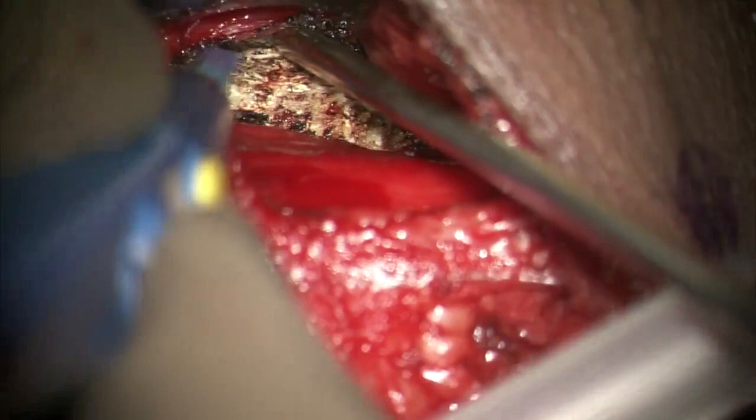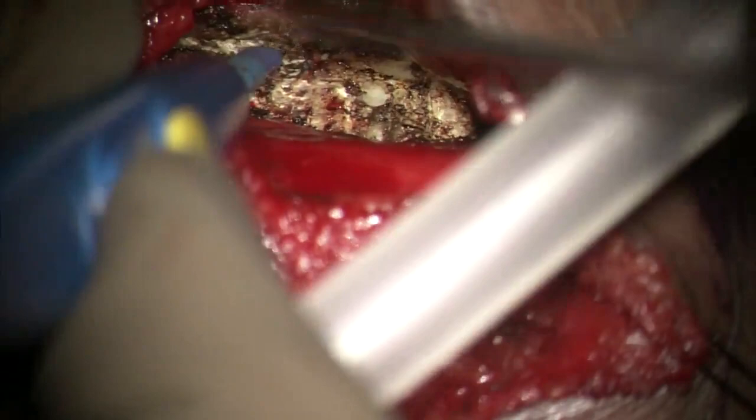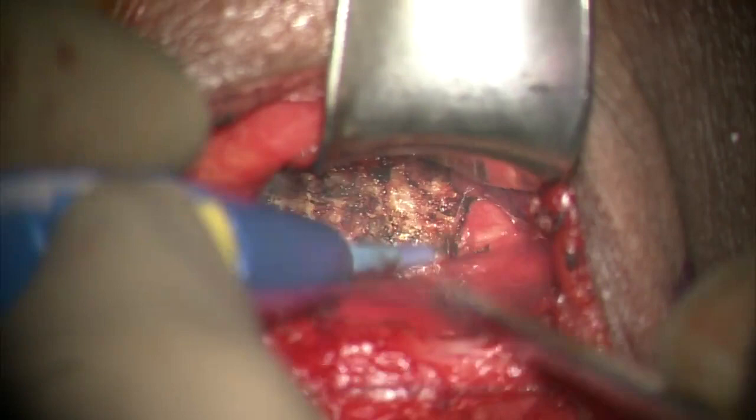The vertebral artery is unprotected at the level of the disc as it does not lie in the bony neuroforamina, and extensive lateral dissection can endanger it. There are no blood vessels over the disc, but bleeding can be encountered from nutrient foramina that are usually located at the mid-body level.